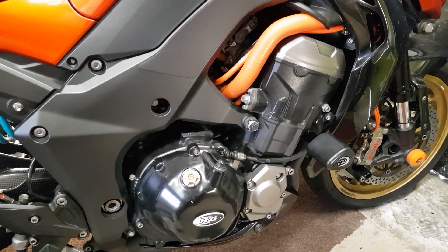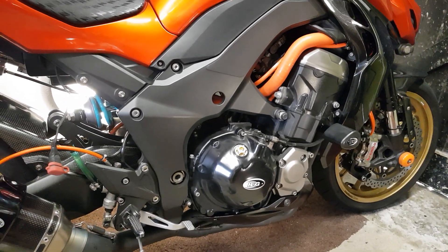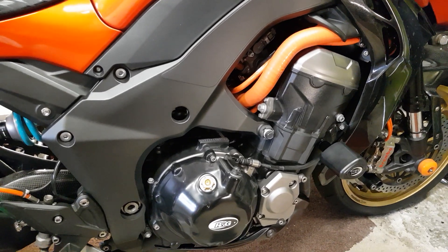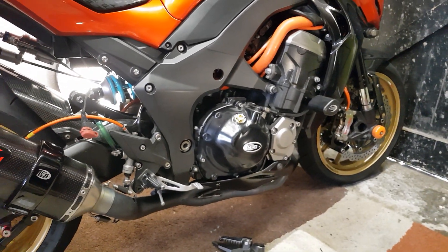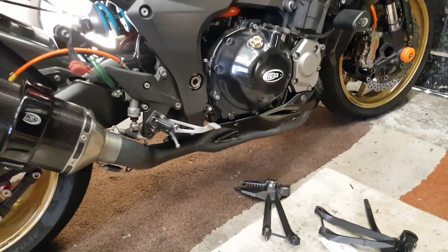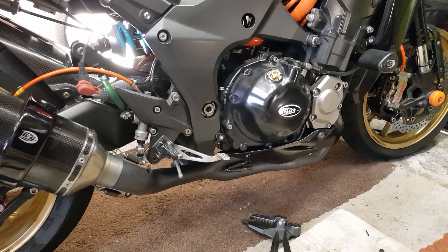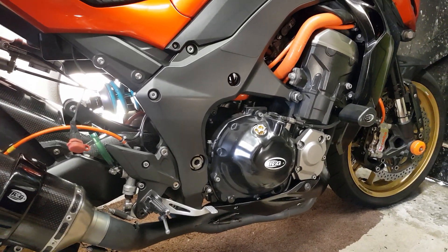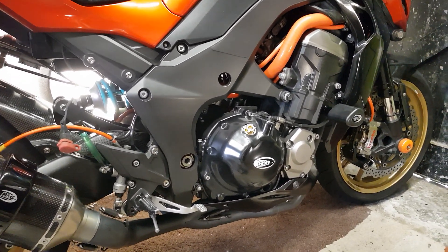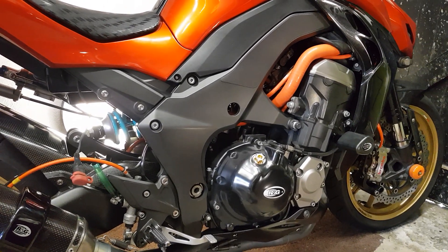Because it was on a dyno it was still making power when it hit the red line, so we moved the red line up by 500rpm - it was still making power, so why restrict it? The O2 sensors were also disconnected - there are no O2 sensors online - because as Chris the dyno guy says, if you leave the O2 sensors in they will try and readjust the mapping and mess it all up. So they've got to come out - less wiring, less things on there.